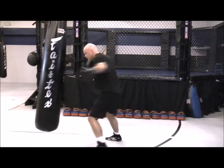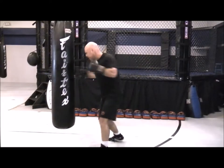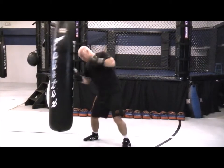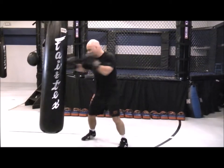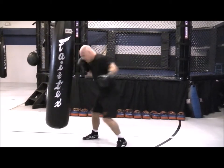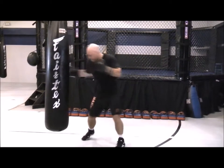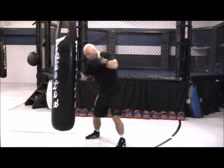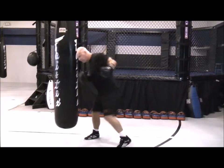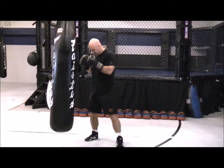Round six is what we call emptying the tank. You're relatively close to the bag, more in close range. Punch from all different angles — and that's non-stop. Speed, power, rotation, hands up, changing angles. Hooks, uppercuts, overhands, shovel hooks, straight punches, jabs, and crosses. But use those legs.